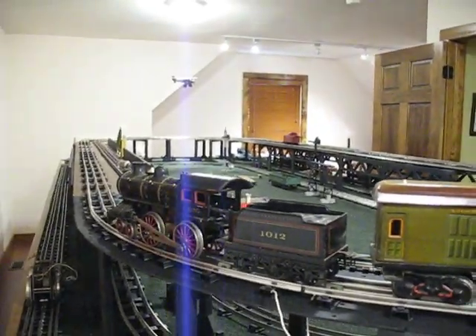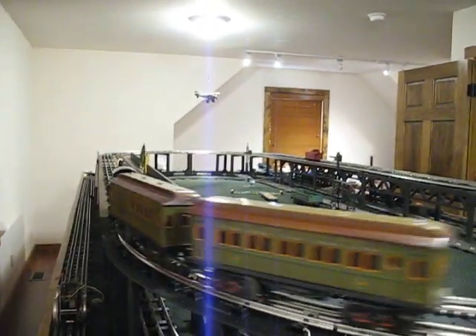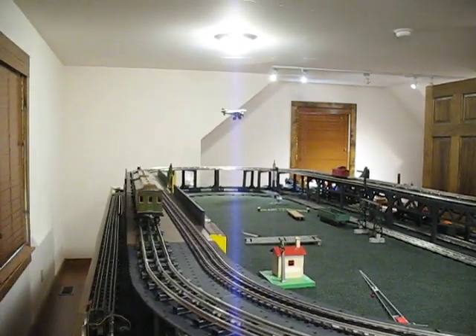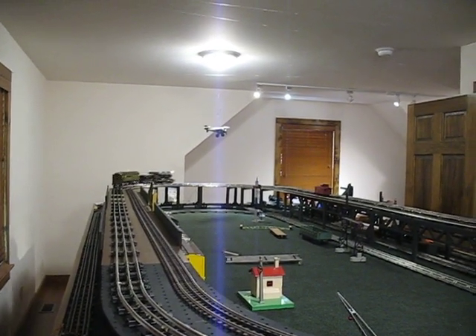But here it goes. It's a little sputtery at first, but it will run, and it doesn't run too bad. I'm always afraid of it taking a header off the side there.